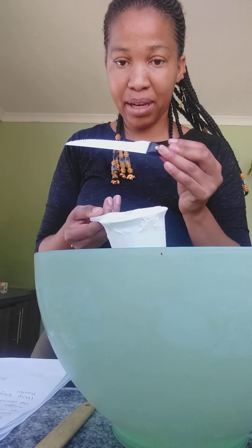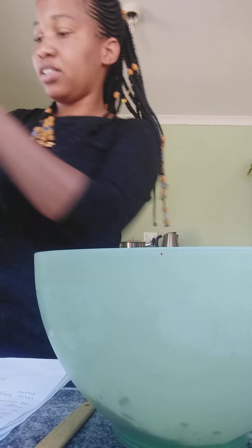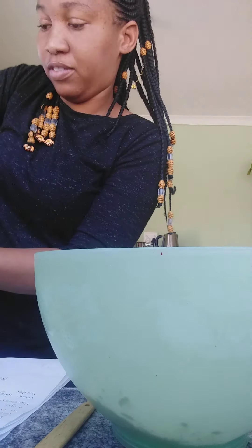Good afternoon guys, today we're going to make a very quick vanilla cake. We're going to need flour, milk, cooking oil, a grated lemon, baking powder, eggs — the usual ingredients.